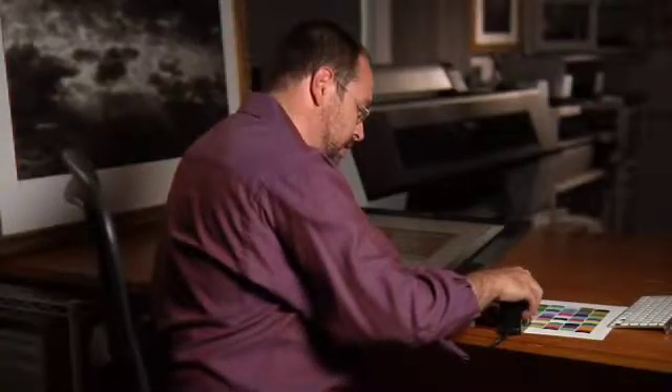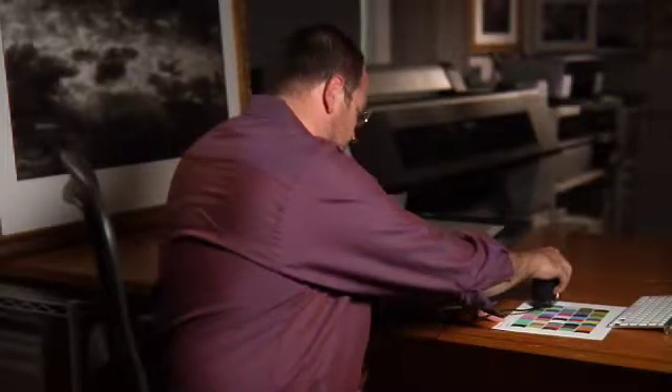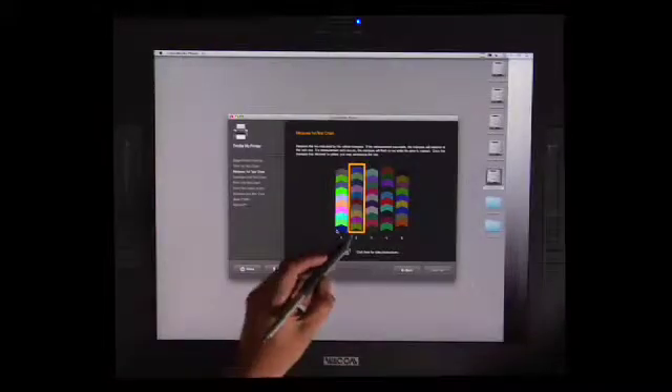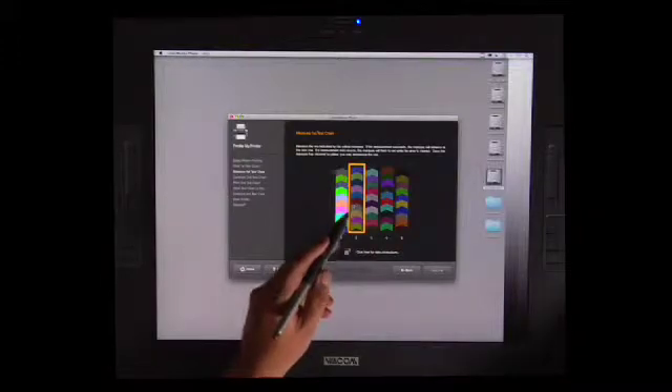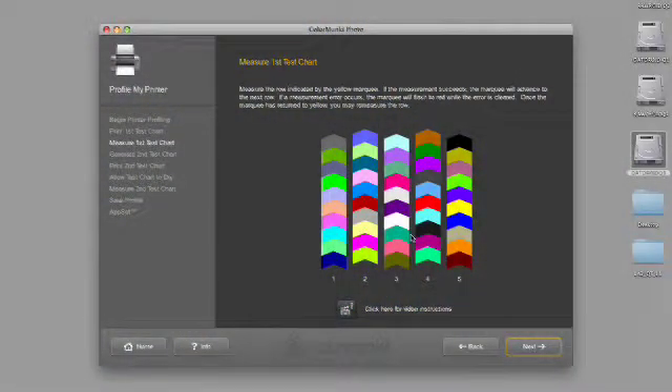I'm going to click on it and release. Now if you take a look over here, what's happened is it's moved to the next target. I'm going to hold down on the white, click down and go across, and then once I pass it, ending on white, and do exactly the same thing again. Now we've done the first part of the calibration — you see how all of these here are now highlighted. I'm going to click next.